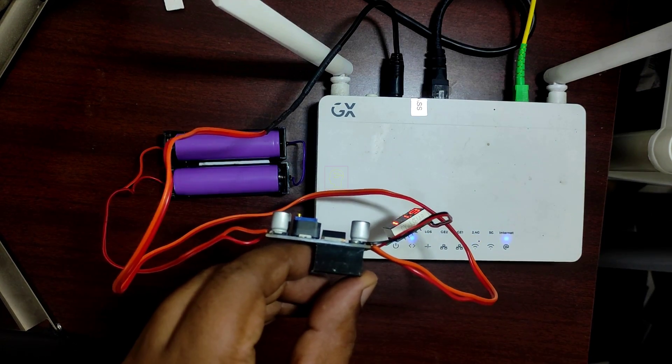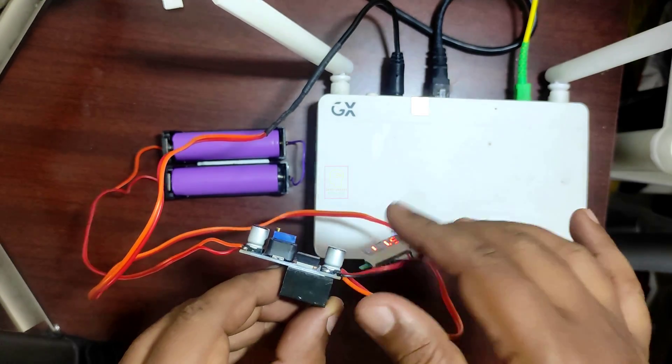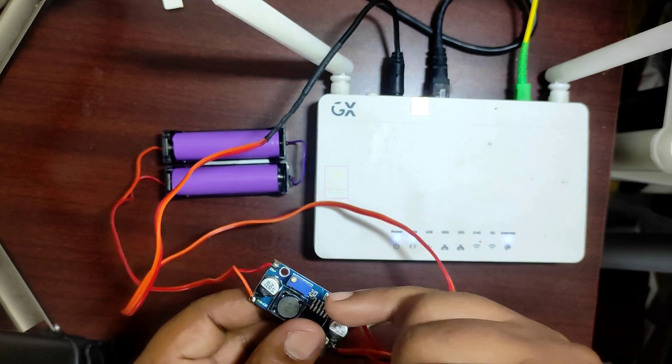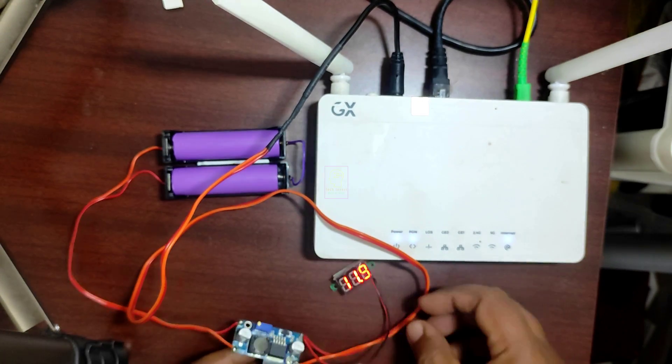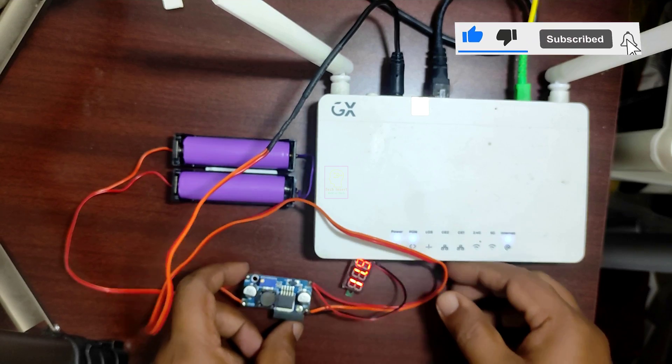We can expect very high backup from this setup. The backup time of this power bank depends upon the current consumption of the modem. You can monitor the backup by looking at the voltmeter. If you believe this power bank will be very useful to you, then please subscribe to my channel.